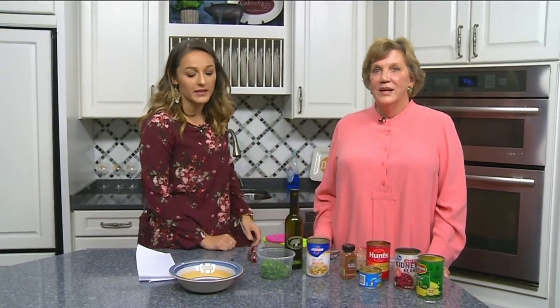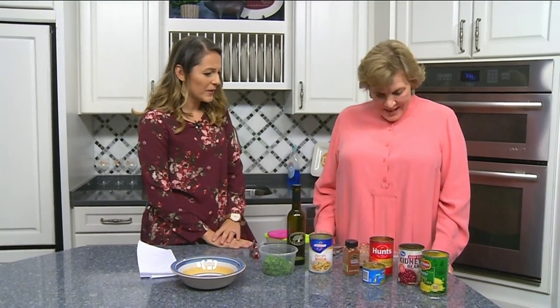I'm in the daytime kitchen with Stuart Trinkle from the Ronald McDonald House Charities of Southwest Virginia and we are cooking up something that smells delicious. What are you making? It's called Santa Fe chicken stew, it's one of my favorite go-to recipes.